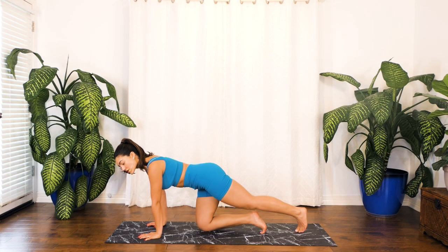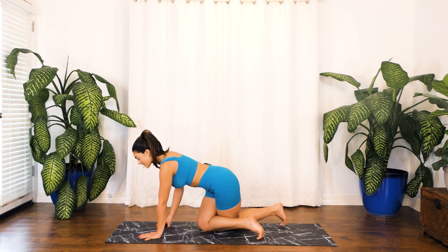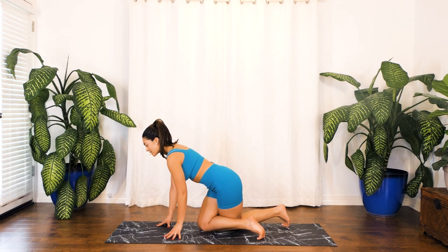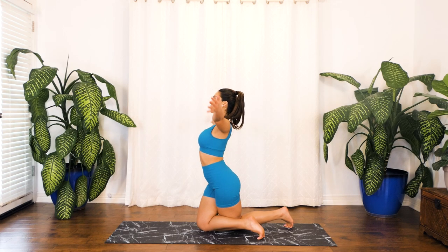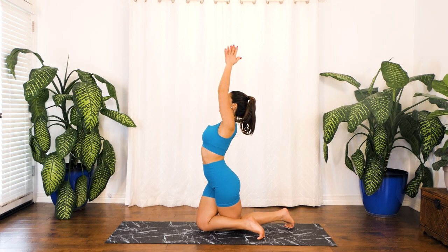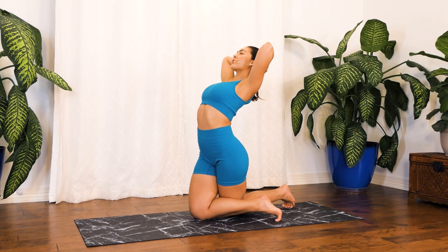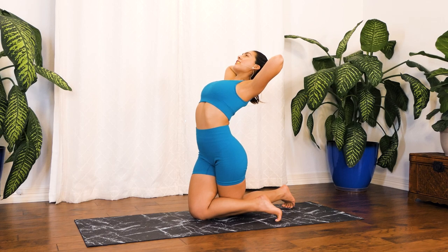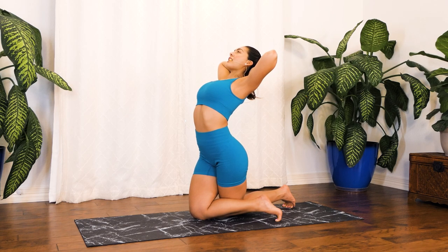We're going to repeat this exercise now on the opposite side, crossing that left knee behind our right. Finding that core engagement — only then come into your fingertips and then slowly into your hips. Inhale, send those arms all the way up to the sky to prayer position. Exhale, bend back — option to stay right here or interlace your fingers to support your head. Inhale through your nose, exhale out through your mouth. Two more deep breaths in through your nose, deep breath out through your mouth. Last one.